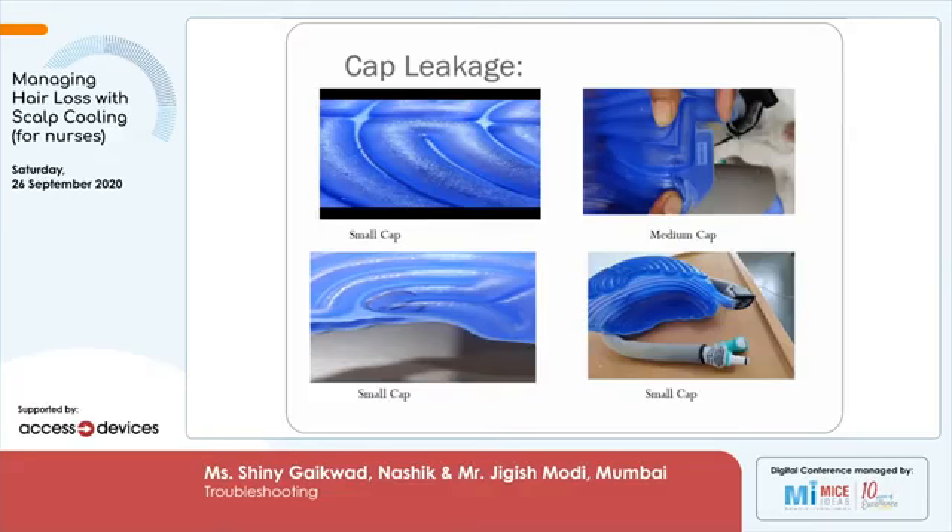Ensure there is no kink in the cap. In the last image on the right bottom corner, there is a kink in the cap from the way it has been placed. If there is a kink in the cap, it is going to tear off from the junction where the cap is connected to the silicon cables and create a problem in the long run. Repeated kinking in the cap makes the tubing very vulnerable to cracks.